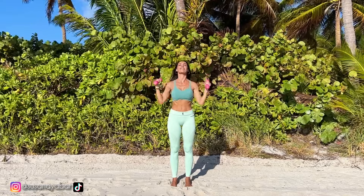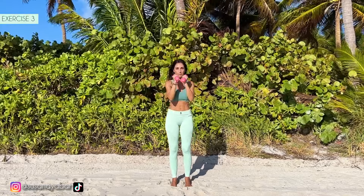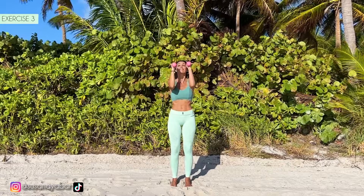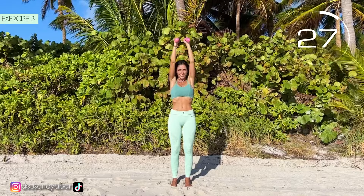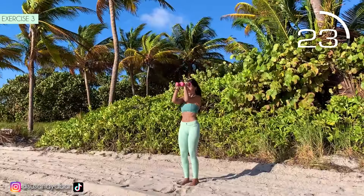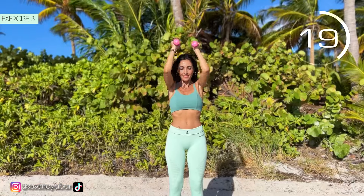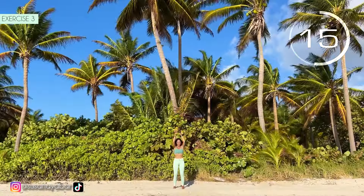Well done. Third exercise. Arms at 90 degrees in front and lift them. Here we go. Lift those arms. When lowering them, keep them parallel to the shoulders.